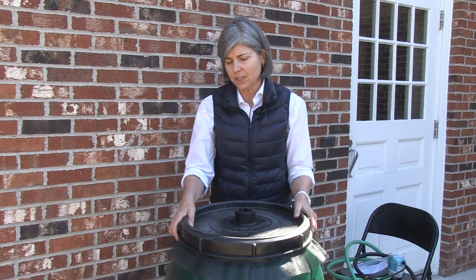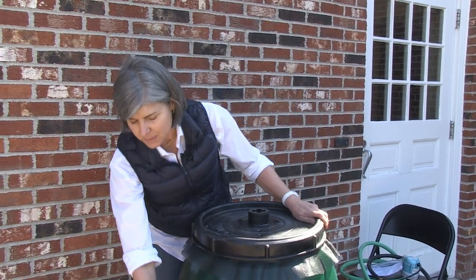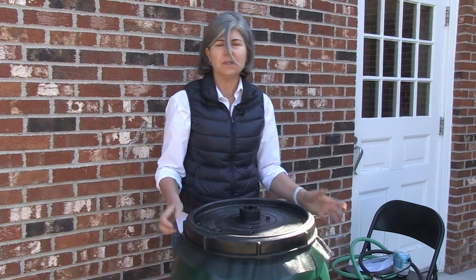The other thing that you want to do is winterize your barrel. In the winter, you need to remove the spigot and the elbows, store them inside the barrel, and place the barrel inside the garage or a barn or somewhere where it's not going to collect water.